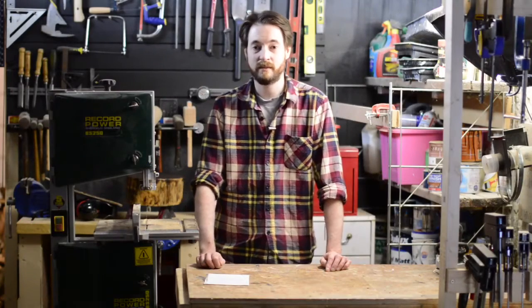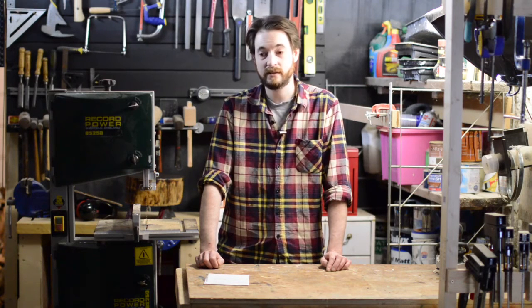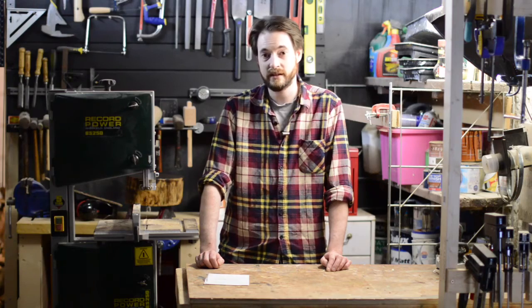Hello, I'm Matt and welcome to Badger Workshop. My workshop is based at a country pub that also does bed and breakfasts. They're always asking me to do things around the place, and the most recent thing is to do something for one of the hotel rooms. It's a little small so they've asked me to do a nightstand corner shelf. So let's get started.